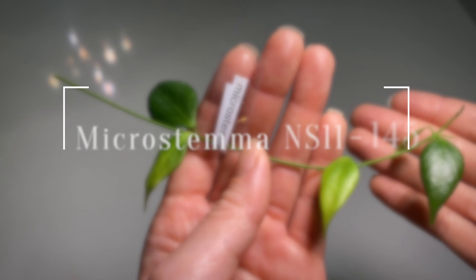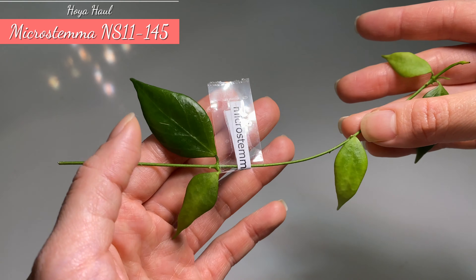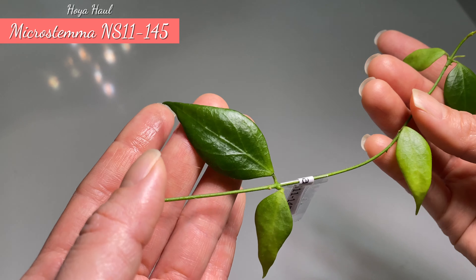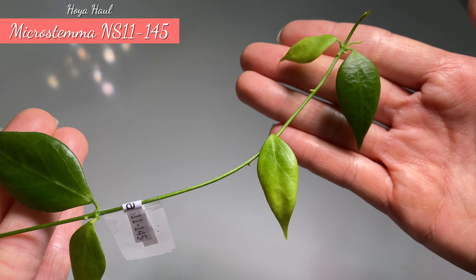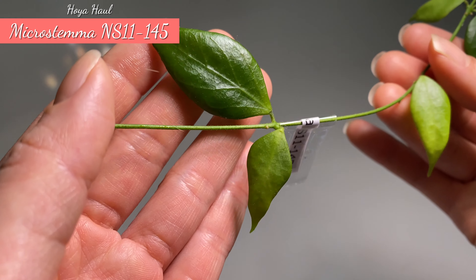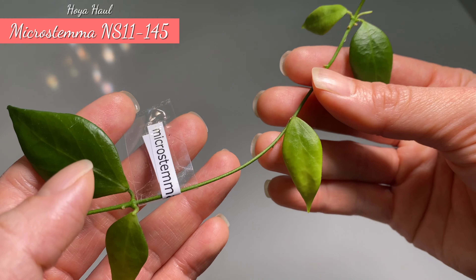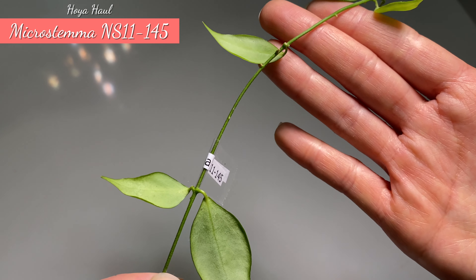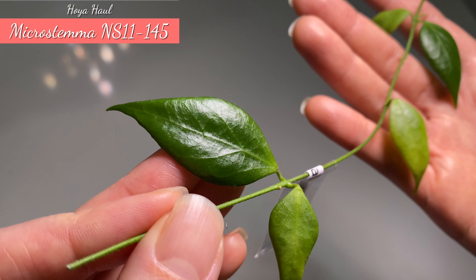This one here is Hoya Microstema. I also noted this one from Miro at Bessie Plants — thank you for his information about different types of plants. I really like this one because I saw his video talking about the flower smelling like vanilla, and not just the flower but the leaf shape is just so cute. It is very pointy and a little bit elongated, and the stem is a bit thin as well, so I'm going to put it directly in water. As you can see, there are some nice veins in the leaf.